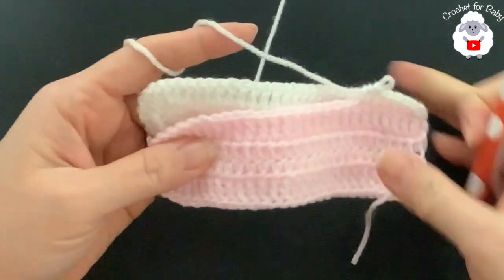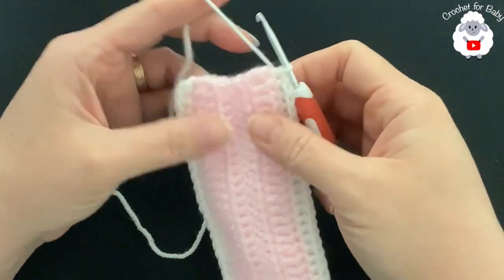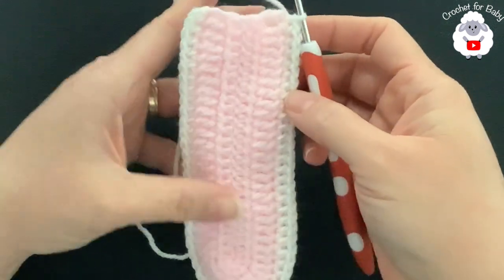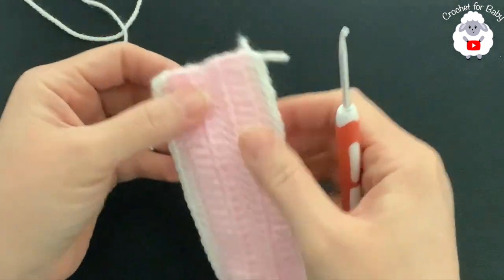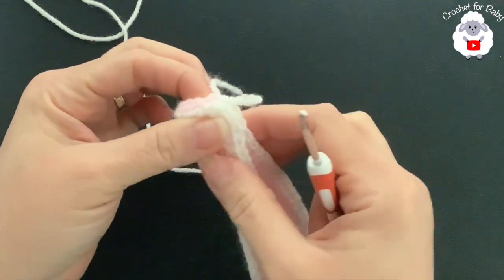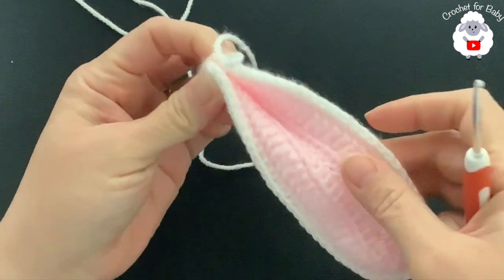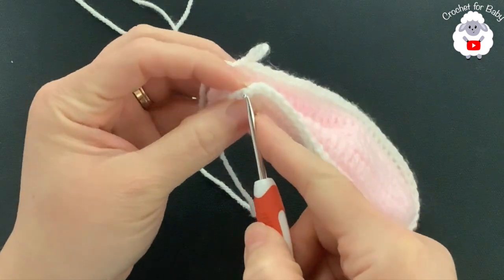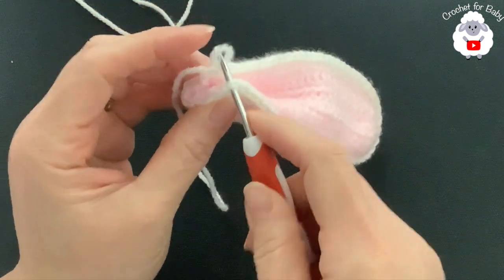I've finished this third joining row — at the end I have a total of 58 half double crochets. Repeat the same process for the second ear. Then fold the ear in half — the inside of the ear faces inward and the outside faces out. Go on top of the first half double crochet at the beginning of the row and pull the loop through.